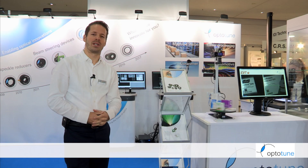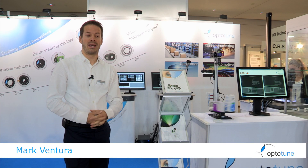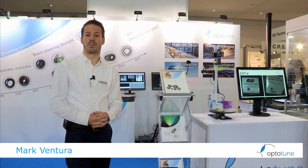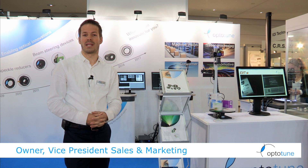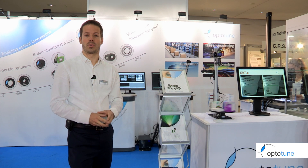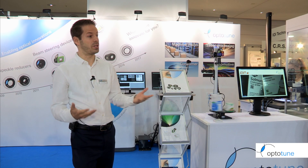I'm Mark from OptiTune. This year we're celebrating our 10-year anniversary, and it's been about eight years since we've been doing focus tunable lenses. For about five years we've been applying them to machine vision applications, and this is what I'd like to talk about today as we're at the vision show.